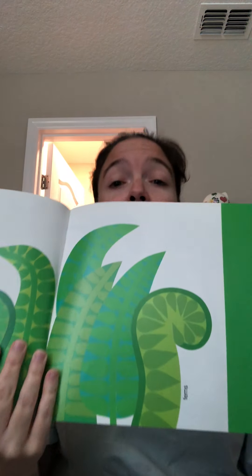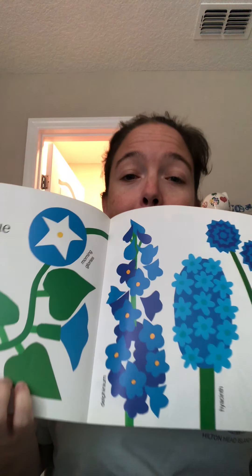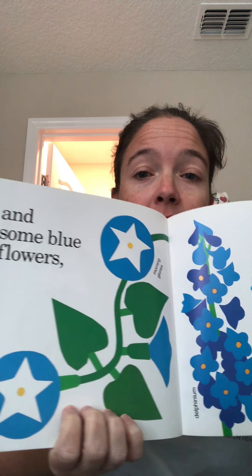We grow something green — they grew ferns. We have lots of ferns in Florida because they like dark and wet areas. And some blue flowers: morning glories, delphinium, hyacinth, and cornflowers. Look how beautiful. And some purple flowers too: crocus, phlox, violets, asters, and pansies.